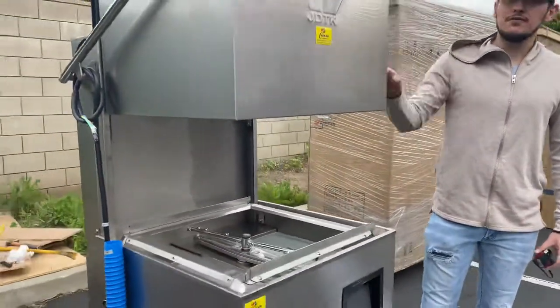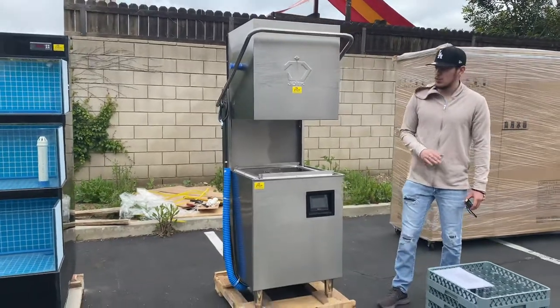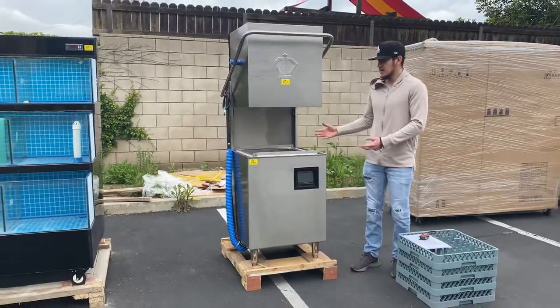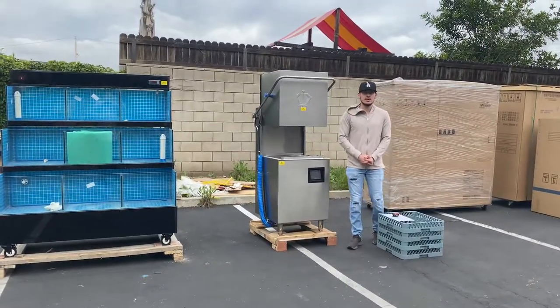All the information for this dishwasher is also available on our website, CoolerDepotUSA.com, including the price for this unit. If you have any other questions, you can also give us a call and we'll help you out. Thank you for watching.